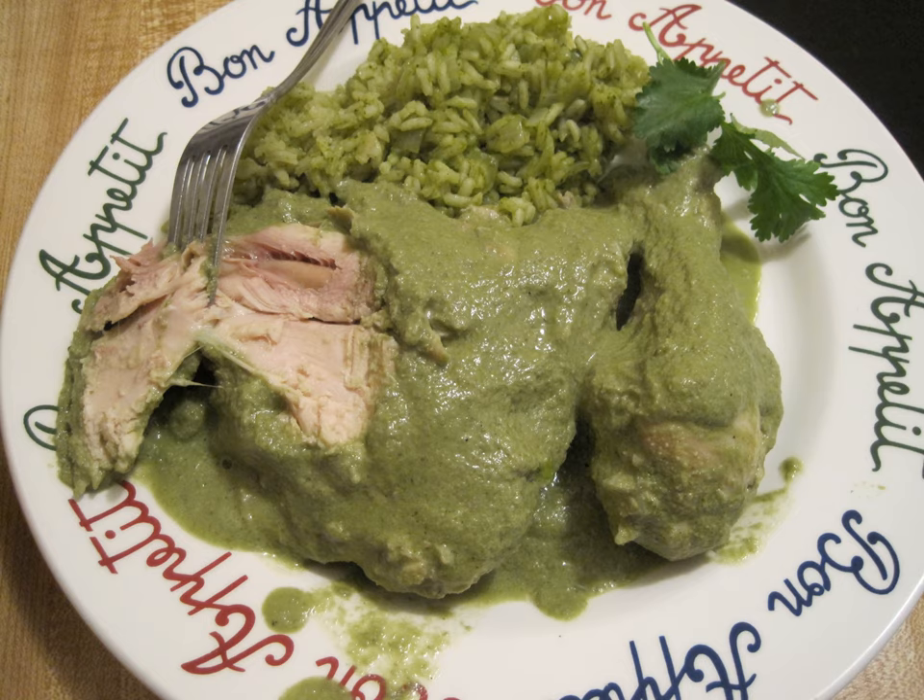It may contain cubes of adobira, ranchero or fresh cheese, which melts. There are other sauces with pork or beef. It is accompanied with totopos, tostadas,